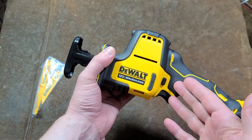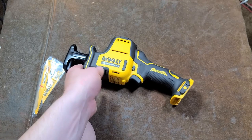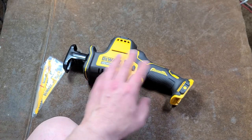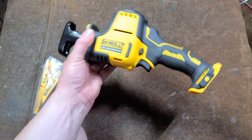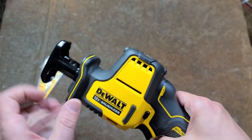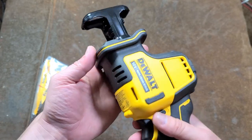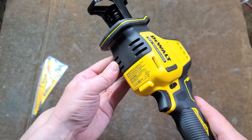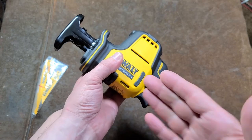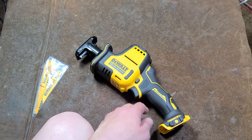DeWalt did this so they could put a really big motor, and I'm sure this thing is going to suck down the batteries like nothing else. But to keep it short, they did it vertically, so this motor's reach on top may kind of interfere in some situations, although maybe not quite as bad as I think. I will be doing a teardown of this in the next video.